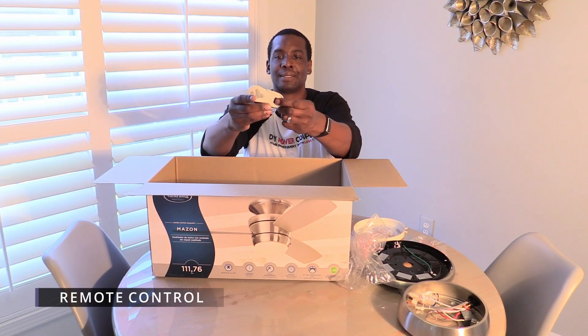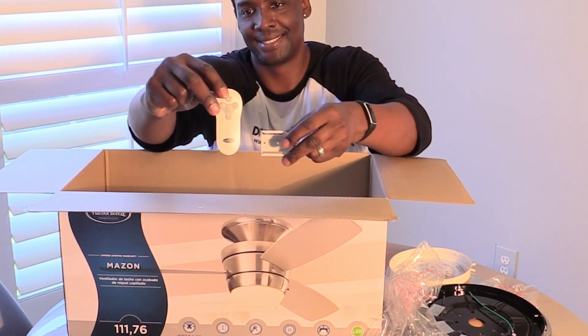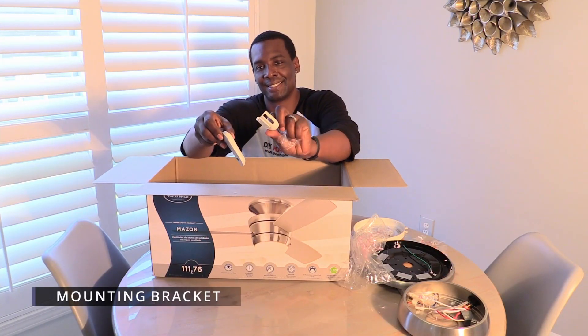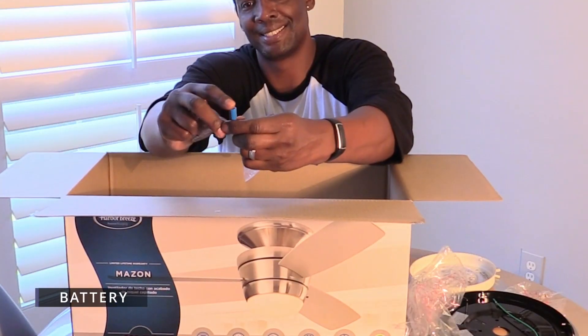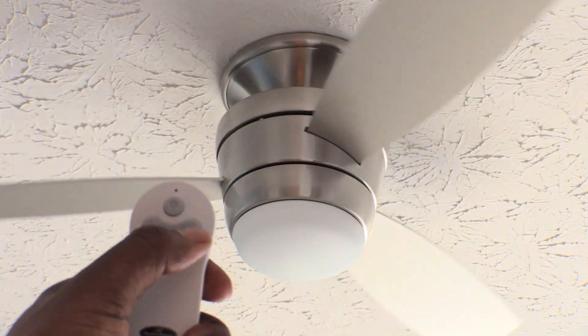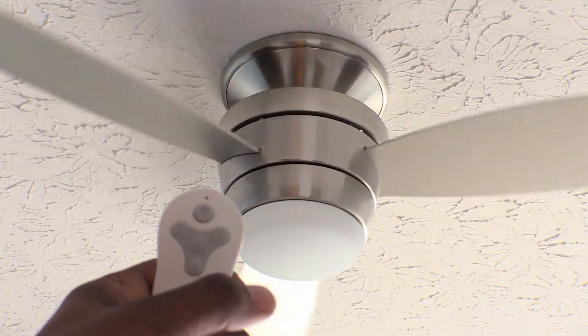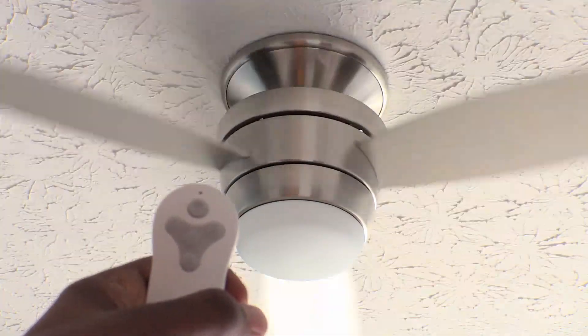Three buttons on the remote control the fan and the top button controls the light. It also comes with a mounting bracket. We also like the fact that a battery is included so you don't have to search for one.